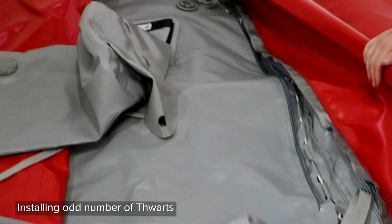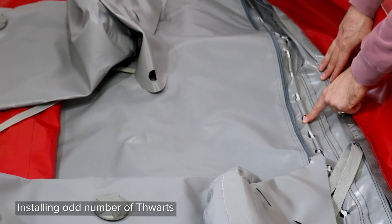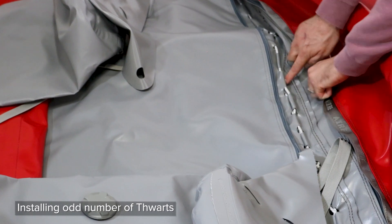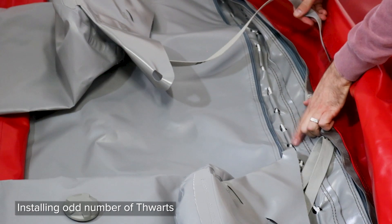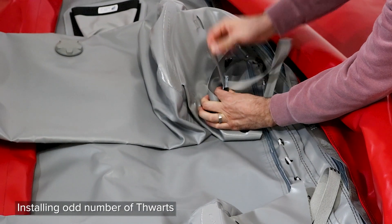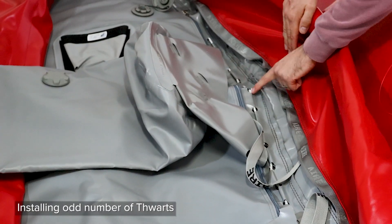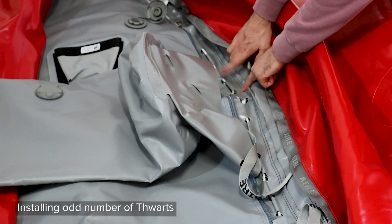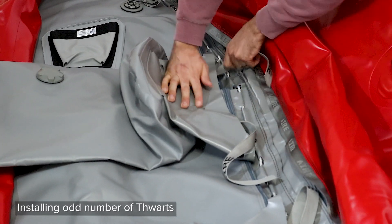Move back behind the center thwart, skip three lace loops and attach the front of your next thwart to the fourth lace loop behind the center thwart. Run the straps the same as the center one, making sure you see the X pattern on the lacing above the strap. Counting this lace loop, move back to the seventh loop, skipping five, and attach your rear strap. Tighten the straps down until the thwart skirt is even with the zipper in the floor.